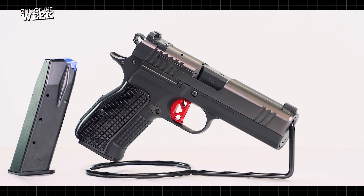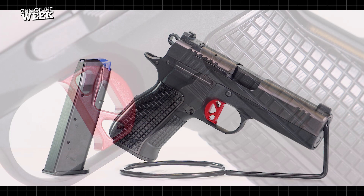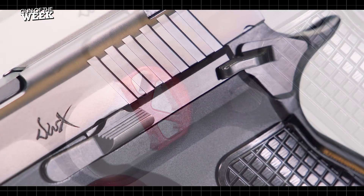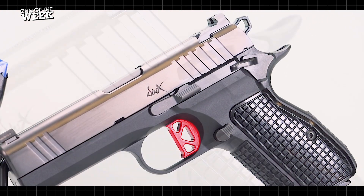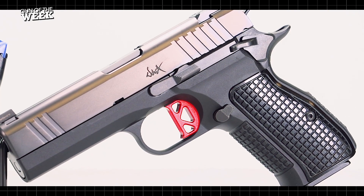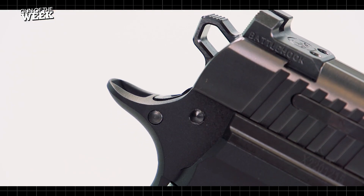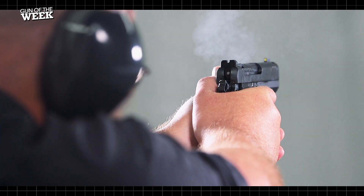On the frame, fans of the CZ75 will recognize the familiar ergonomic elements carried over from the Czech pistol platform. In terms of controls, the DWX Compact uses a single-sided thumb safety, as well as a traditionally styled slide stop lever and push-button magazine release familiar to fans of the M1911. The CZ-style grip ergonomics terminate at the top of the frame with an M1911-style beavertail grip safety, protecting a shooter's high grip from being bitten by the skeletonized hammer.